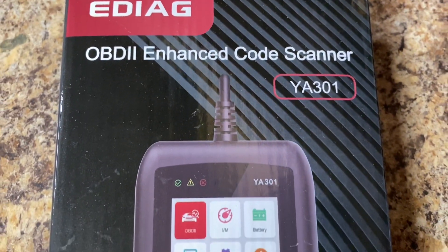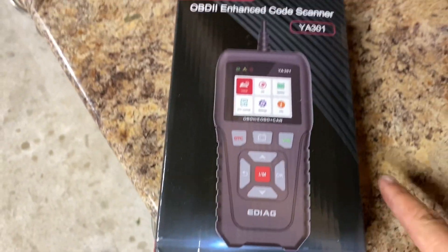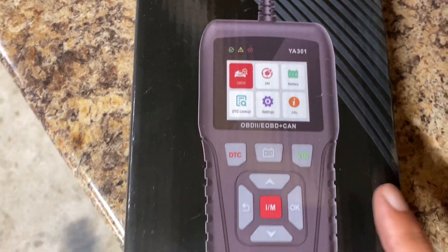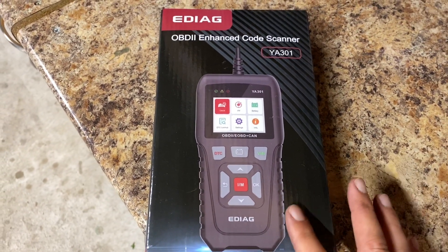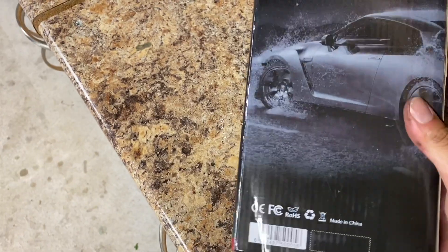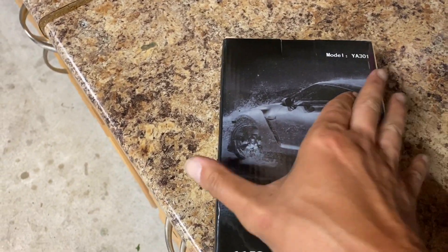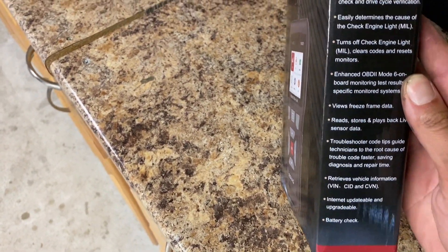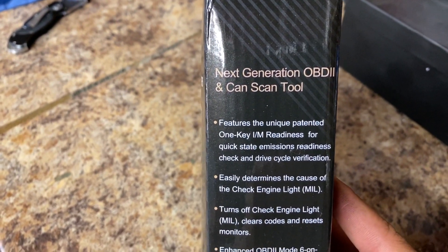On today's video we have a sponsor who sent out this OBD2 scanner with multi-functionality, so I'm going to hook it up to the GSF and see what capabilities it actually has and see if it's any good. GTR on the back — I'm a fan of that already. Here are some of the features of the OBD2 scanner.